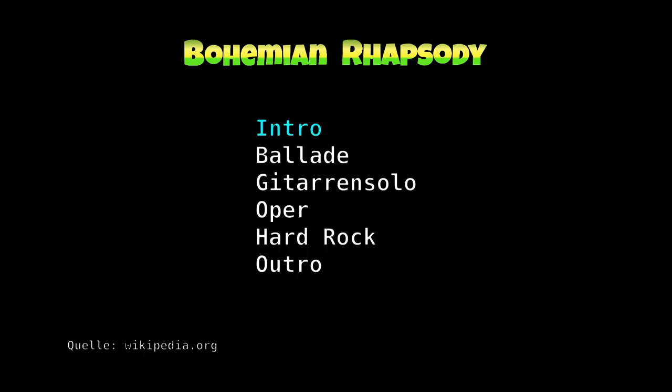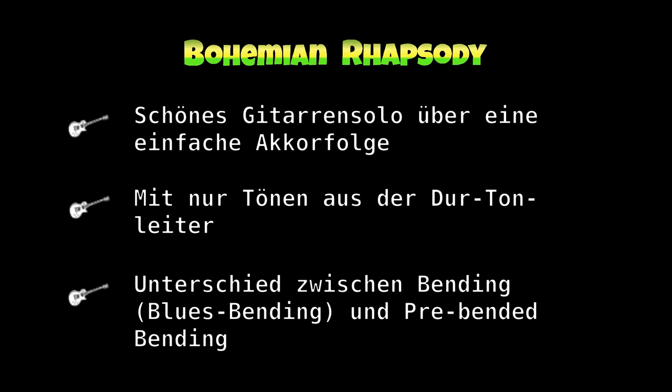Er besteht aus einem Intro, einem Balladenteil, einem Gitarrensolo, einer Oper, einem Hardrockteil und einem Outro.